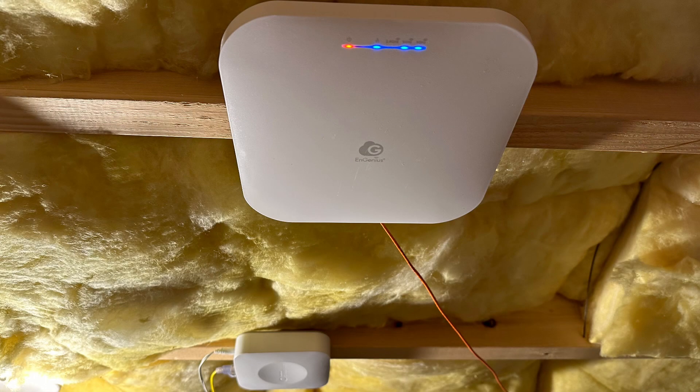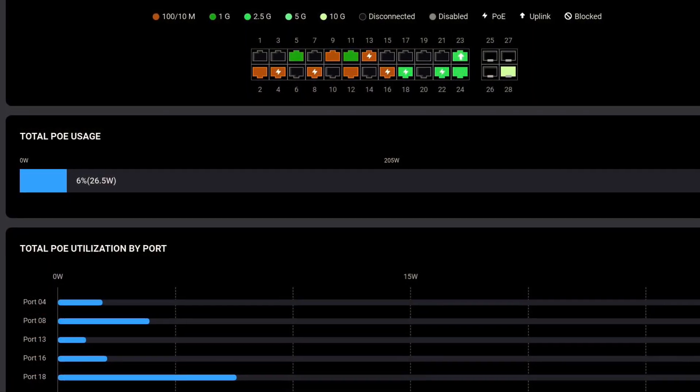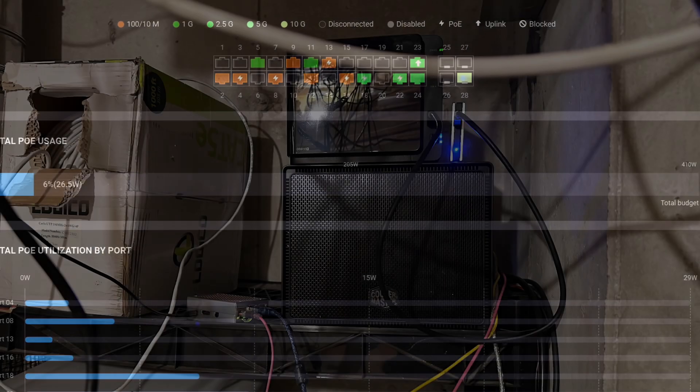In my case, this PoE switch is running a couple of access points — this Ingenious ECW 336 Wi-Fi 6E access point. I'm also running Samsung SmartThings and this Ruckus R7 750 access point, as well as a couple of IP cameras. All in all, the PoE switch is using about 26 watts.